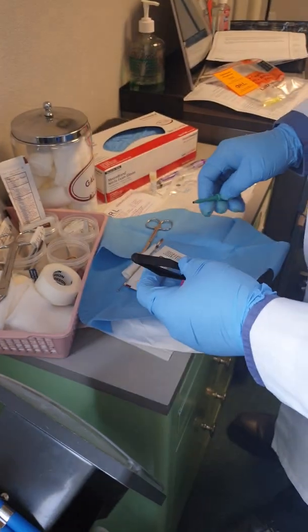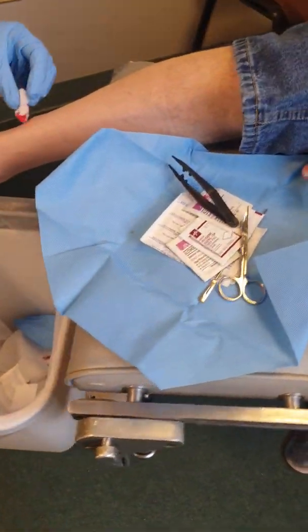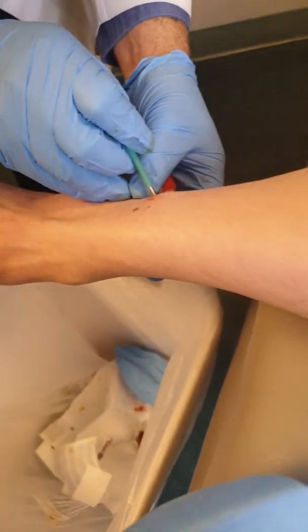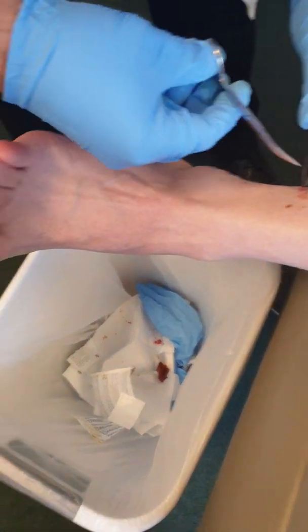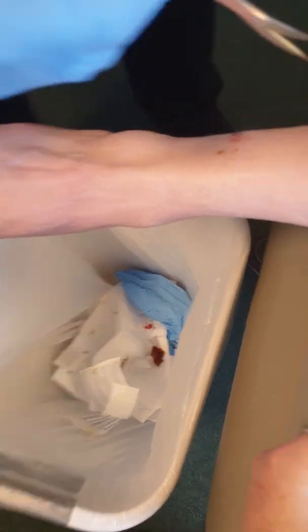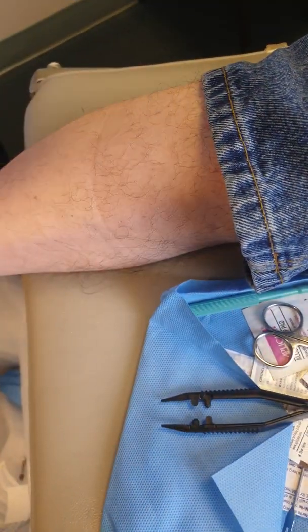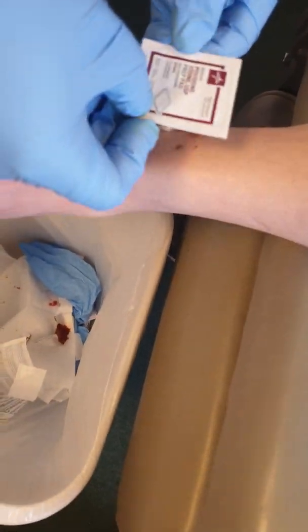Now we go to the second site. Do you feel this? No, okay, here we go. We're going to punch it out, and again I go very deep. Then you get the plug out — there's the plug. We take the plug out all the way from the root and put it right inside the vial, then cap it.